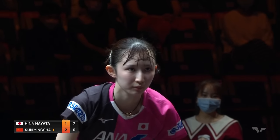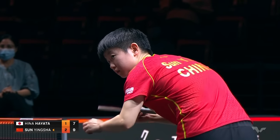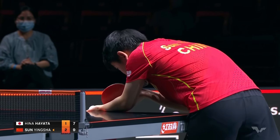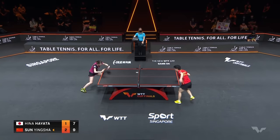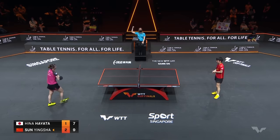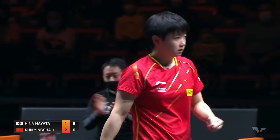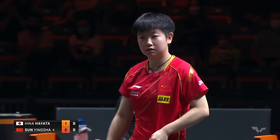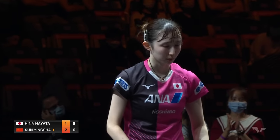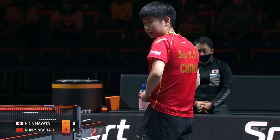Jia you! Feels like a home crowd for Yingsha right now. They chant 'add oil' or 'go for it.' Hayata still fighting against that somewhat home-court advantage. Singapore is a blend of many beautiful cultures — a good amount of Chinese spoken here. We saw the Chinatown when we came back to the venue. Outstanding food.